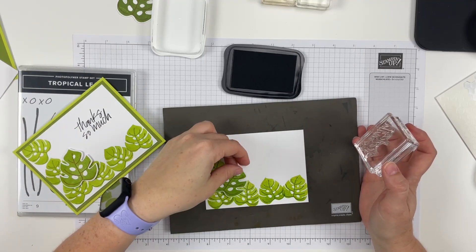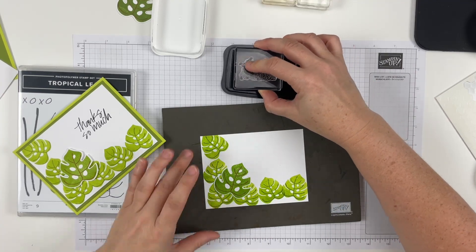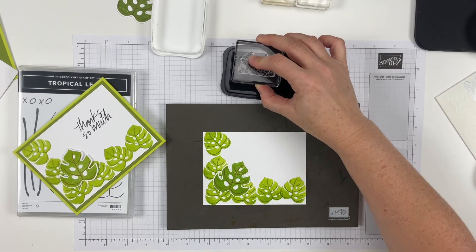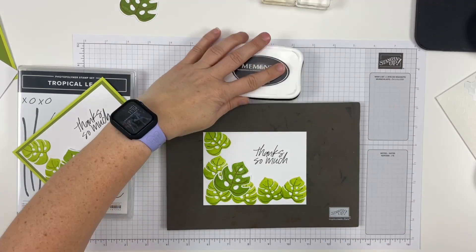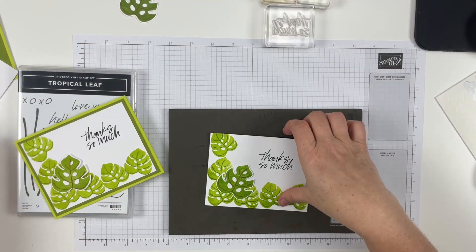Now I'm going to pop this up, but not yet. I want to kind of position it so I can go ahead and do my saying. And I just did that in black, which I guess you guys saw even though I didn't explain very well. So now I'm going to bring all my pieces back together.